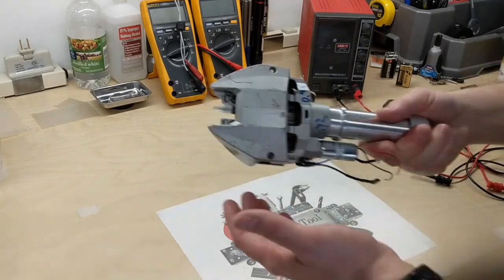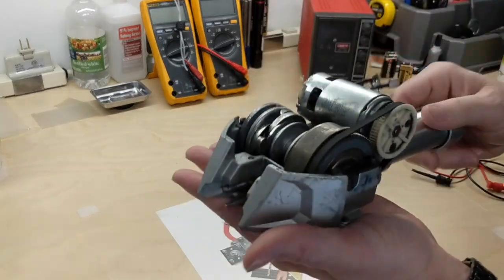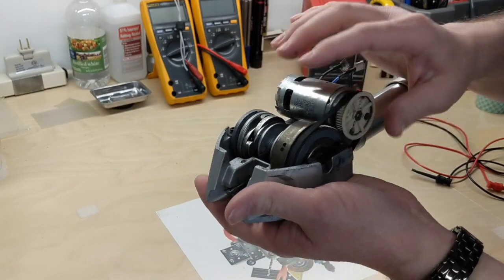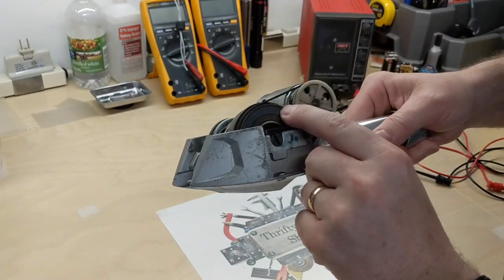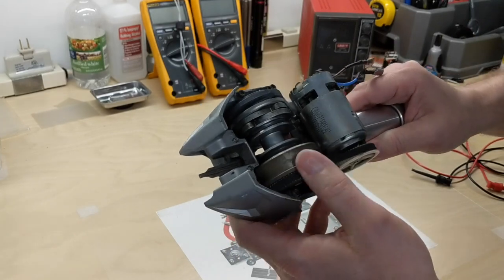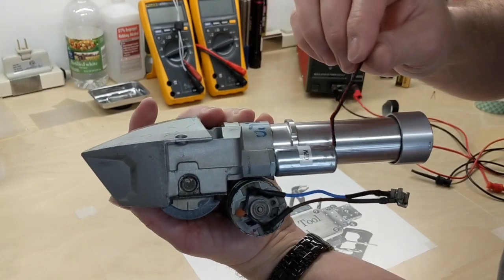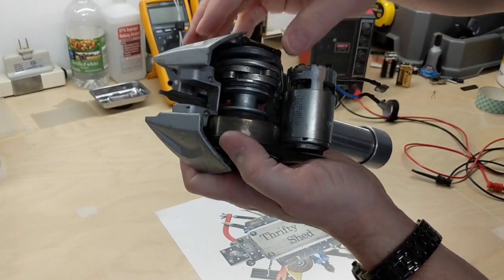Well, this week on the Weekly What Is It, we take a look at this fairly interesting device. We've got a motor with pulleys and a belt, a strange-looking ring on the flywheel, and what looks like a solenoid that seems to work as a clutch going in and out.